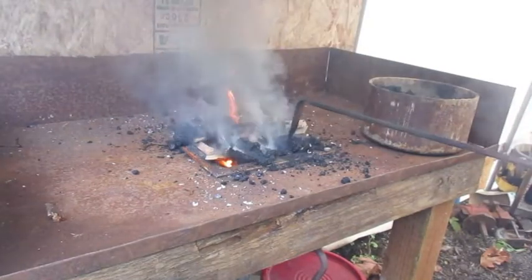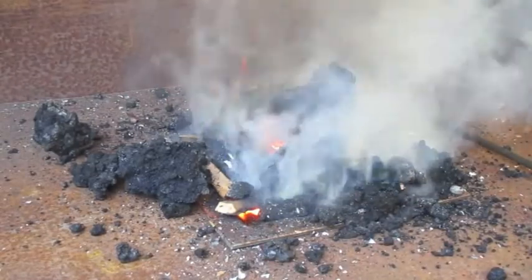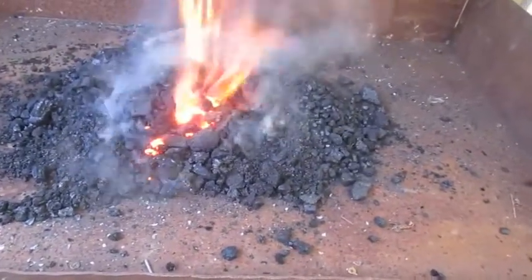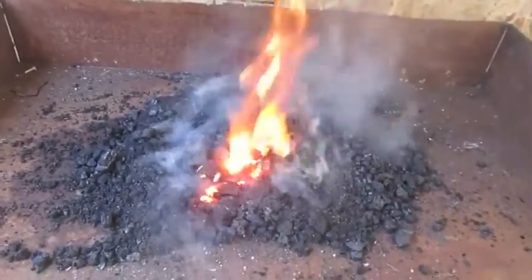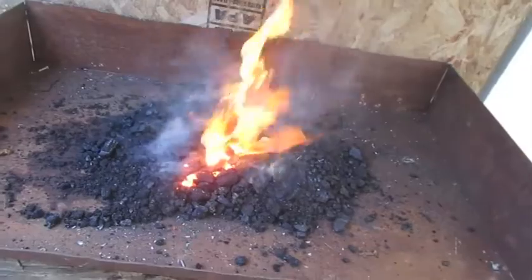Is it working? I think it's working! Oh man, it's working like a champ! This is only on like a quarter of the airflow. This is about half. That's full — takes a little bit for it to get up to speed. That's blowing more than enough for forge welding, which is what I want to try today with this thing — test it out to its full capacity.